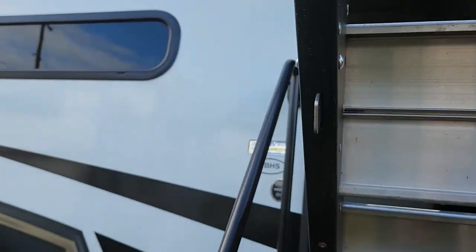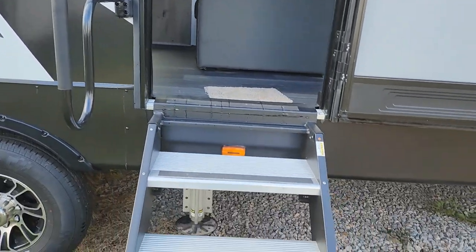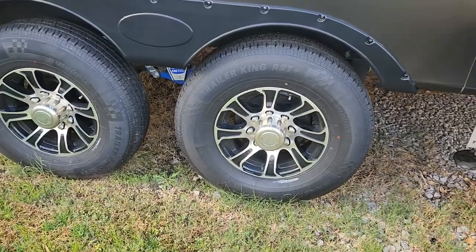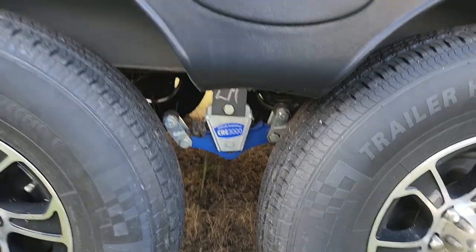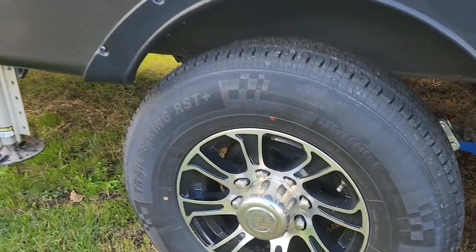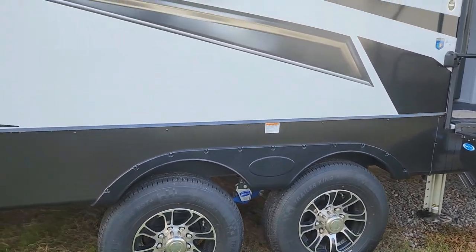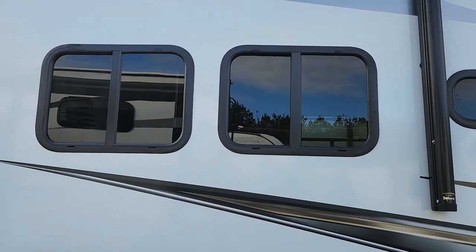They do have a little bit of resistance because of the spring, but still they're real easy to do. Again, the 16-inch rims, the upgraded Morride suspension, Cree 3000. These also have hydraulic auto-leveling, six-point, and very nice windows on your campsite.